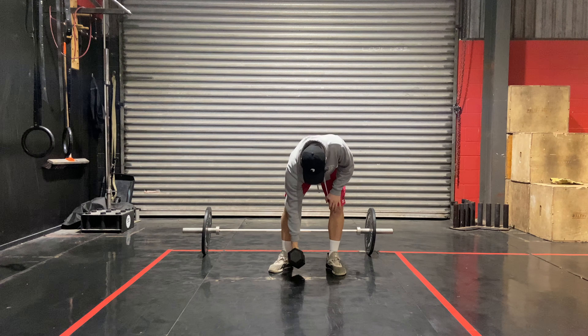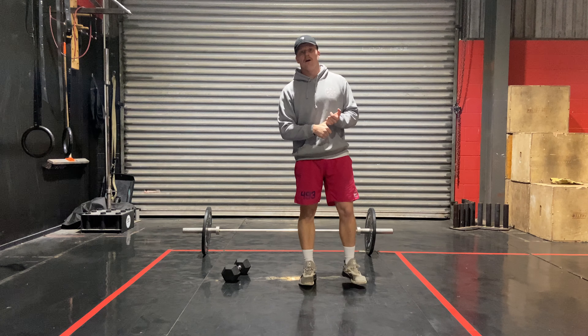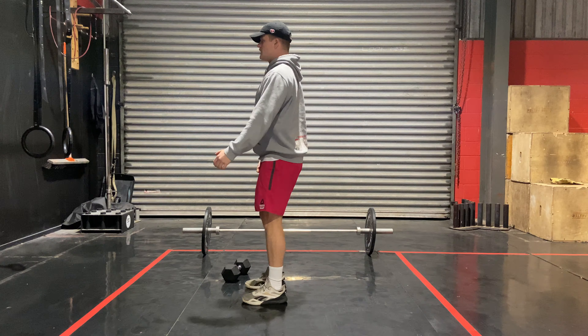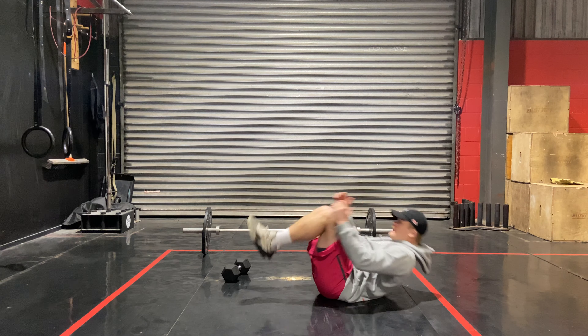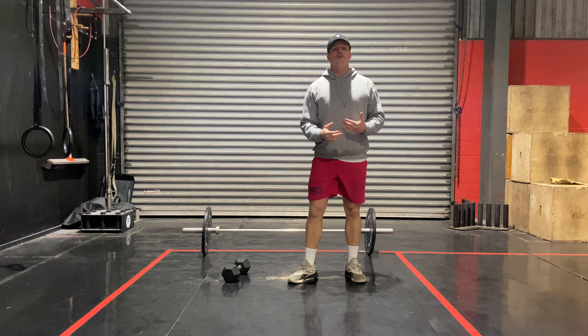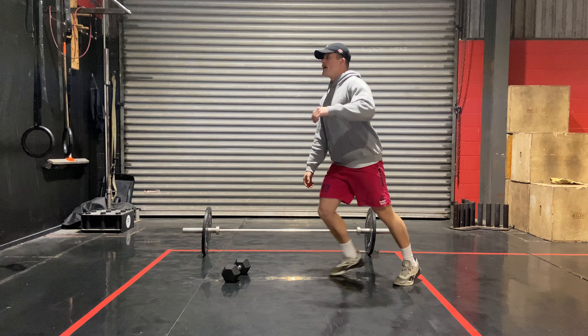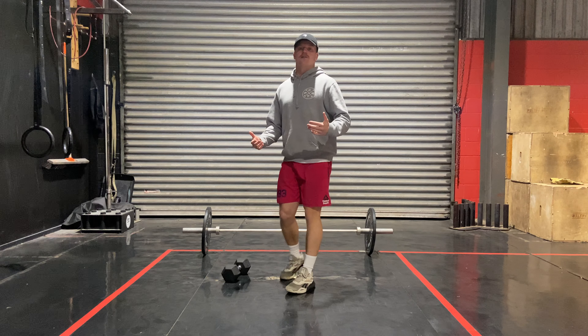Those are your two movements. For those who don't have weight, you've either got a deck squat or a box jump. A deck squat: down to a squat, roll back — that's one. Ten of those, or a box jump if you're lucky enough to have that. And then you've got lunges, moving through like so.